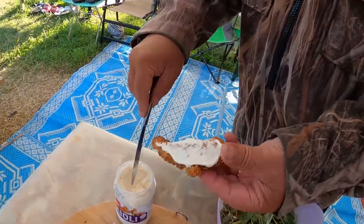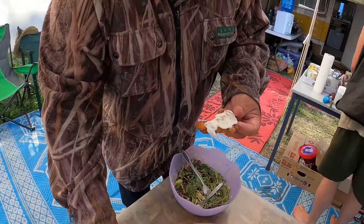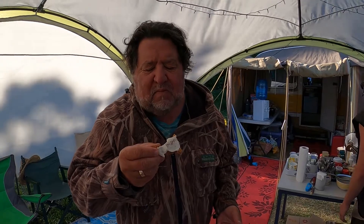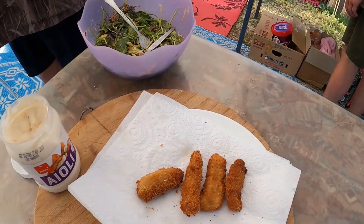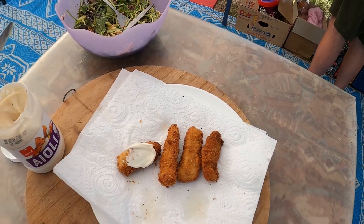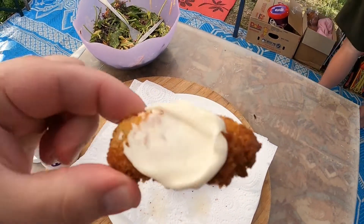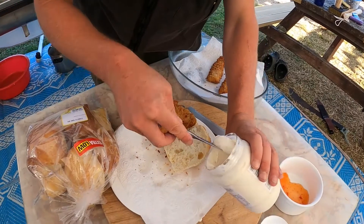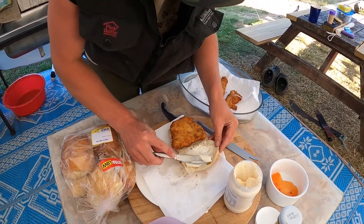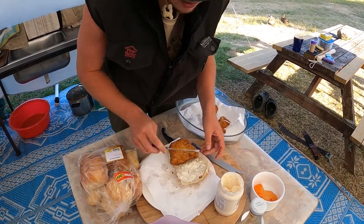Aioli! Oh yeah, aioli! Oh my god, that's the one. Beautiful. Probably doesn't even need anything else because there's heaps of mayo in there.